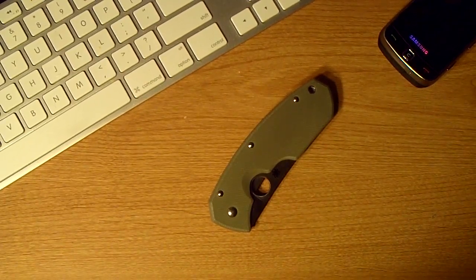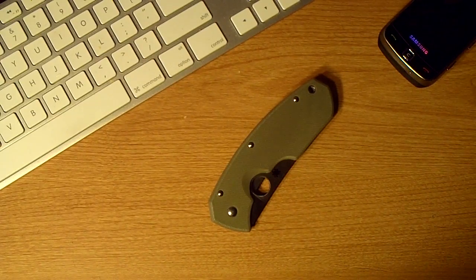So anyway, this is a Spyderco, it is the Rock Lobster, it's a Jens Anso design. I don't know much of his work, but I'm really trying not to get sucked into the custom knife makers — big bucks that I don't have to spend. But I really like the look of this one, and this is based off of Jens Anso's Rock Lobster. Spyderco took it on and basically made it a production knife.